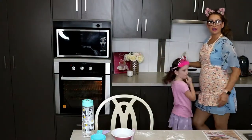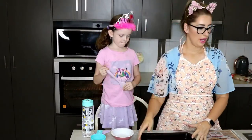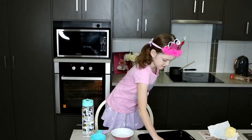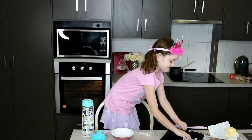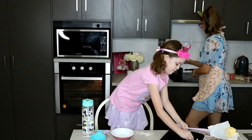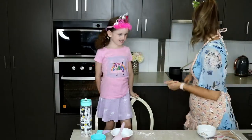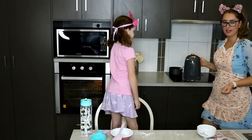While that is melting we're going to prepare our pan. I like to use this size pan — the recipe says 19 centimetres by 29 centimetres, this is probably just a little bit smaller than that. We've just lined it with some baking paper.